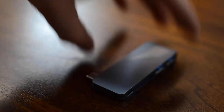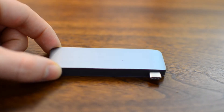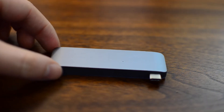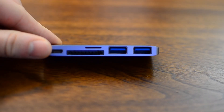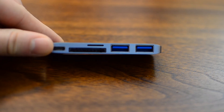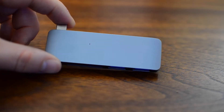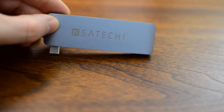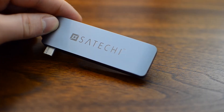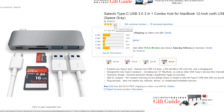This next hub is by Satechi. It is a Type-C USB 3.0 hub just like the one before, except it does not have a cord between the laptop and the hub. Like before, it has an SD card reader, but it also has a micro SD card reader — very important if you have a camera like a GoPro or a drone. It only has two USB 3.0 ports and a charging USB-C port, but it doesn't have an HDMI output. So if you need to hook up a monitor via HDMI, I'd recommend the other one unless you really need the micro SD. This one is $45 on Amazon with a three-star rating over 164 reviews.